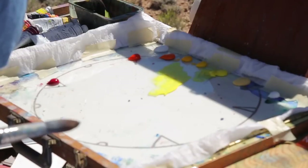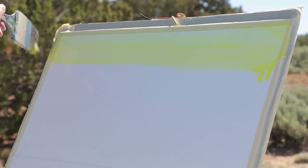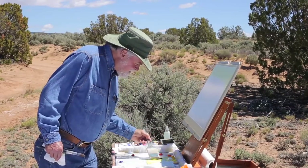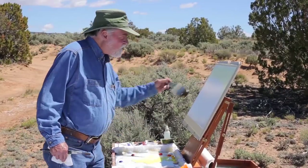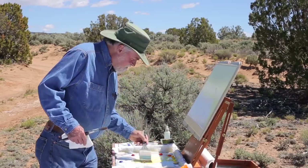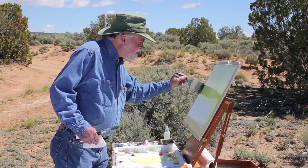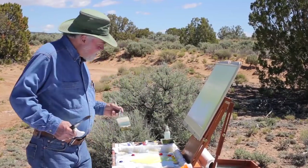Let's start with the cad yellow light and it's going to be fairly pale here. The thing about acrylic when I work transparently is it dries about the same color and intensity as when I put it on. Where watercolor dries twice as light, acrylic transparently dries about the same value and intensity. When I get into working more opaque, the paint dries darker.